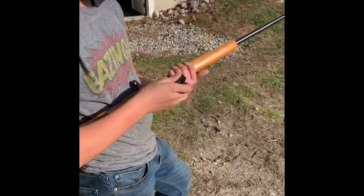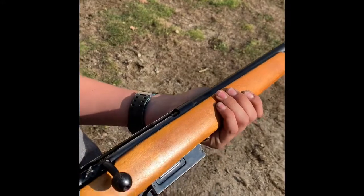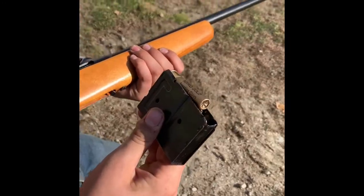Here we have Uncle Mike's old Sears and Roebuck model 101-1384-10. Show me the magazine — clip-fed, magazine-fed, holds three shells.